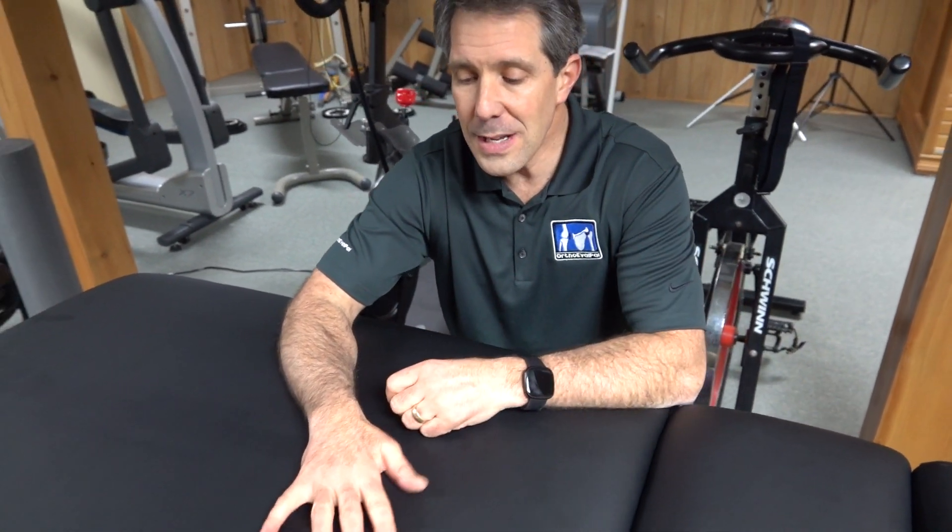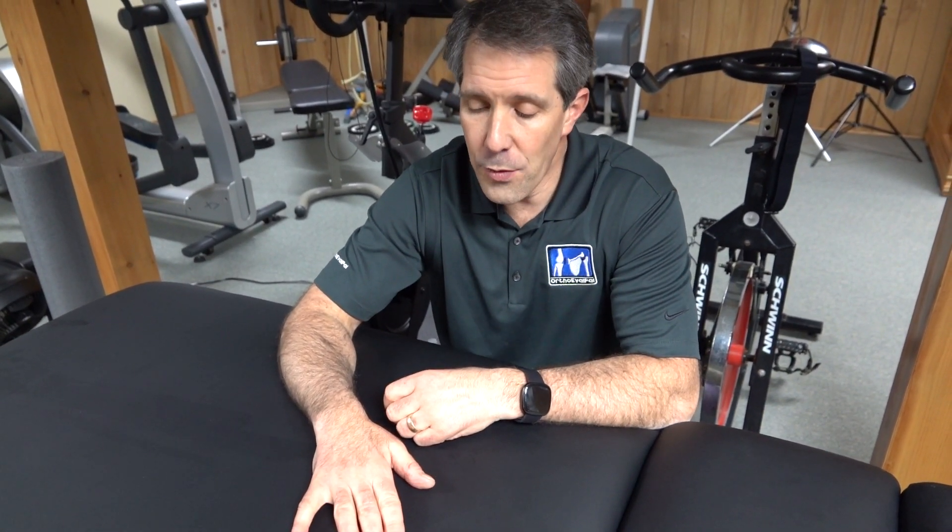So that is the Wartenberg sign for an ulnar nerve injury. I hope you liked today's video. If you did, give us a thumbs up and be sure to subscribe. Thanks.